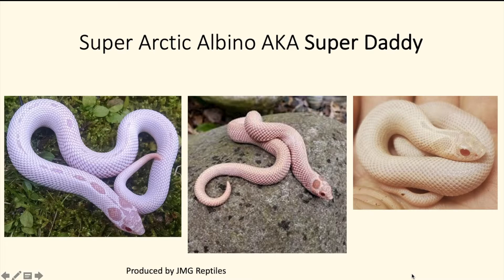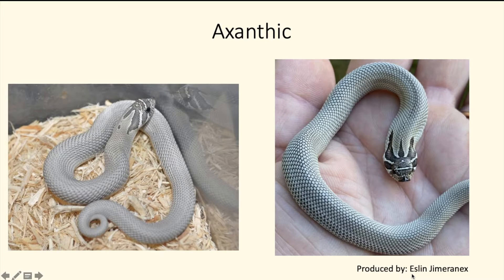Here we have the super arctic albino super conda, also known as the 'super daddy.' It's a very cool looking snake. I've got three different pictures and they vary a lot — the arctic gene has a lot of variation. You can see various different shades of pink, and most of the pattern is gone, but you can still see a dorsal stripe going down them. The arctic typically retains part of the pattern.